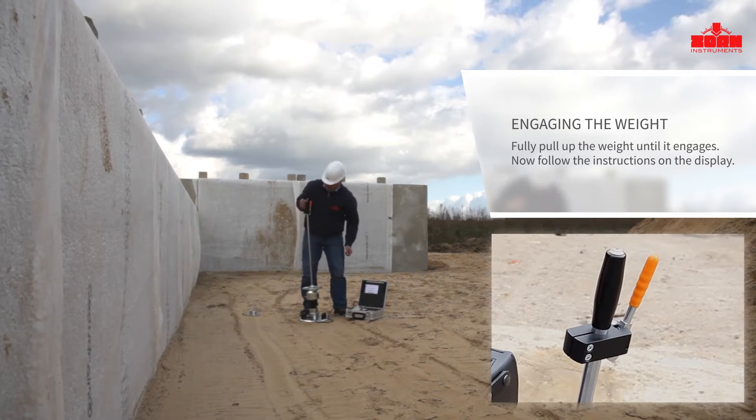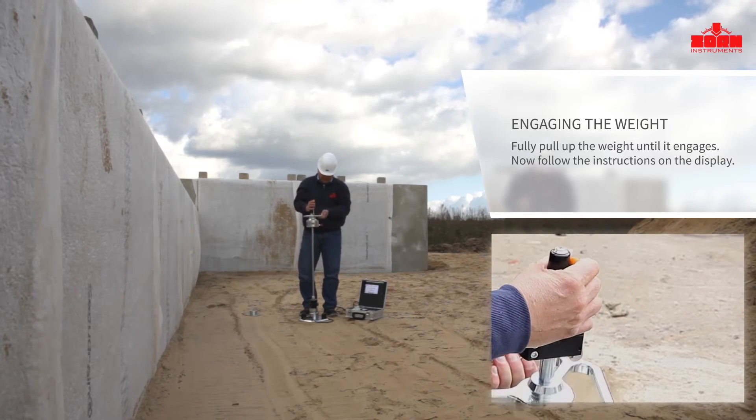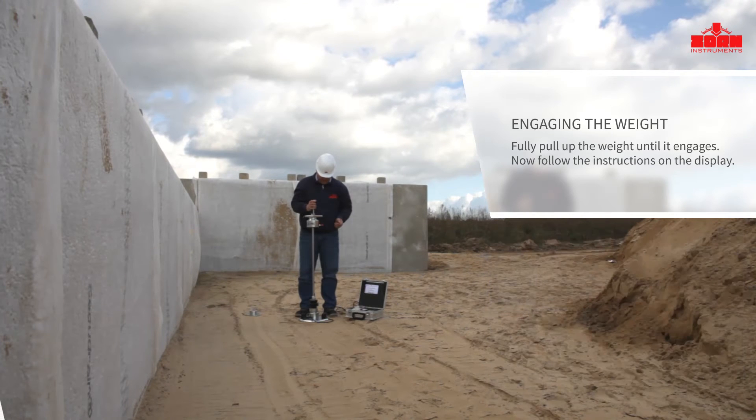Simply follow the displayed instructions — three pre-loaded impacts are performed. This ensures that the loading plate is securely positioned for the actual measurement.